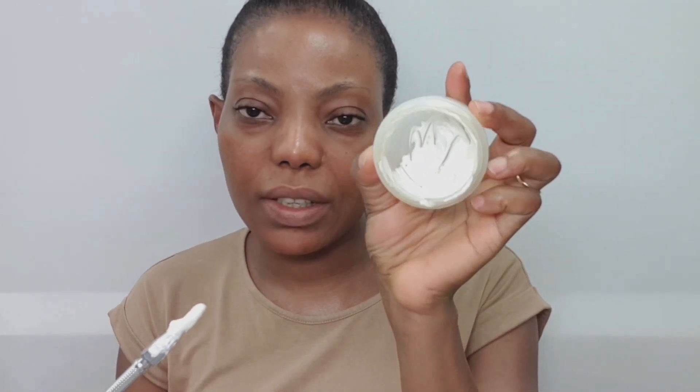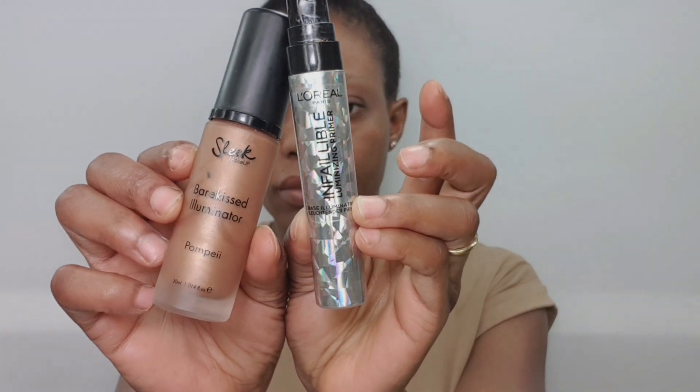After mixing everything together, this is what it's going to look like. If you've got dry skin, I recommend adding more glycerin to the mixture. If you want this cream to be very effective and get two to three shades lighter, use it every night. To get that glowing effect, I like to mix the L'Oréal Infallible Luminizing Primer with the Sleek Bare Face Luminator in the shade Pompeii.